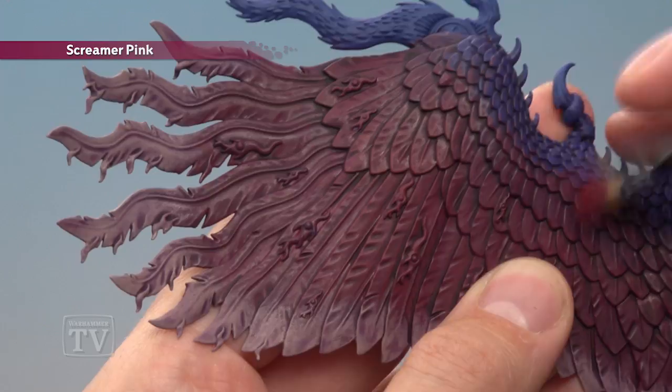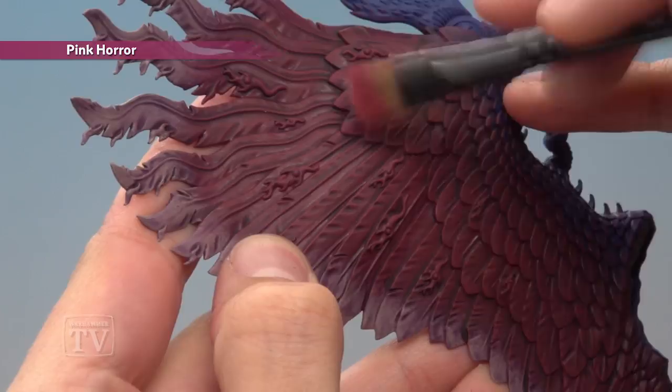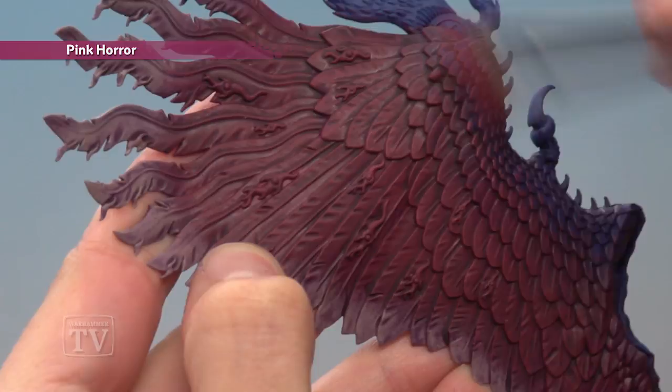Next we're ready to dry brush with Pink Horror, and this one varies a little bit depending on exactly where you're applying it. You want to get lighter the further back towards the blue you go — so around the blue area you want to be very light — and get stronger and stronger right up to the point where you meet the Rakarth Flesh, where you want to be at your strongest on the entire wing.